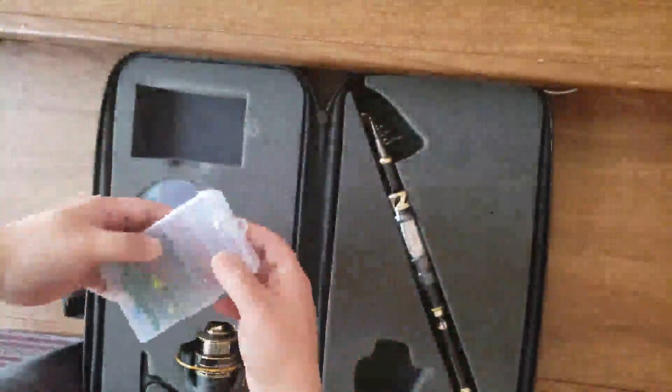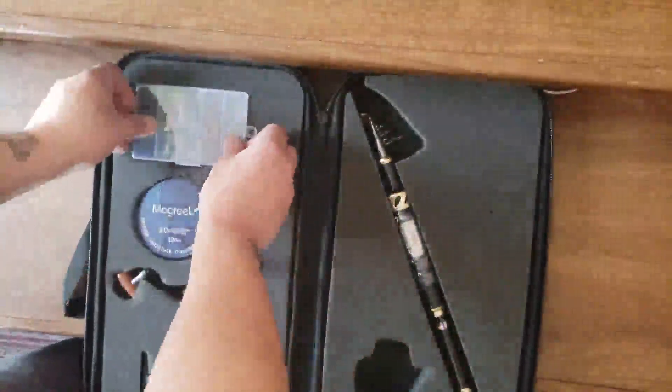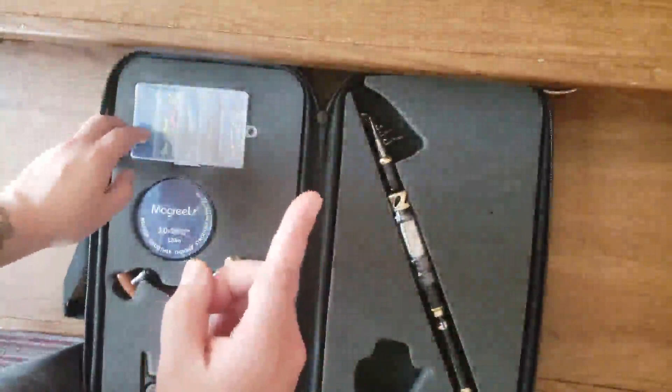If this ain't the best kit ever to keep in your trunk, I don't know what it is. But before I can confirm that statement, we got to go check it out, right?